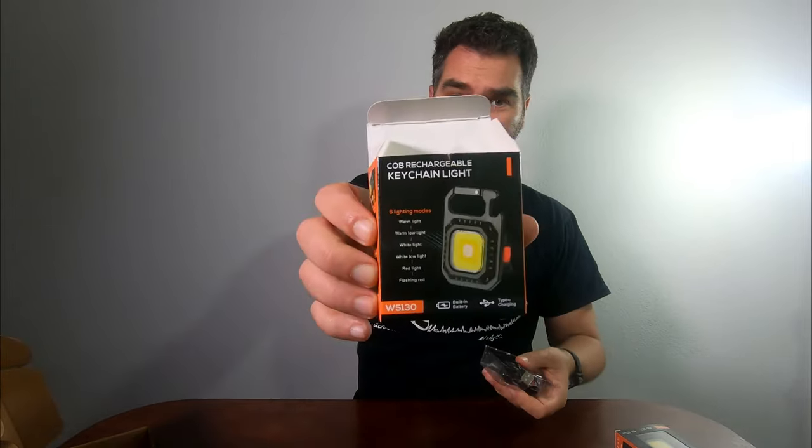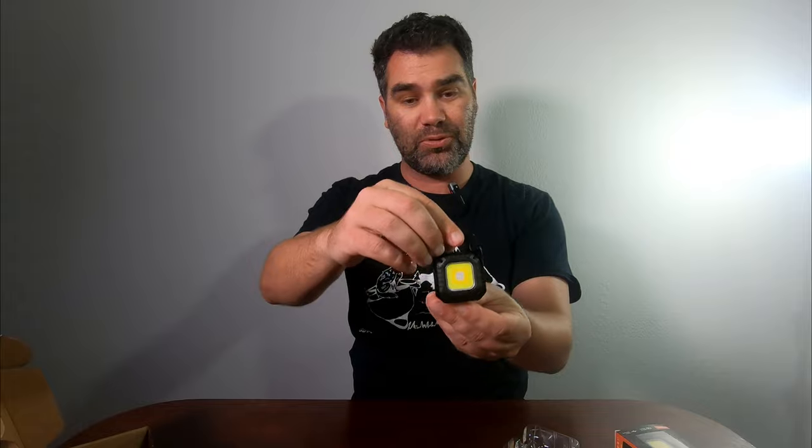They are 100,000 lumens — I'm not sure that they're that bright but they're pretty bright. Opening it up, it comes with just the instructions on the back that tell you the six modes, a USB-C charger, as well as the actual flashlight itself.